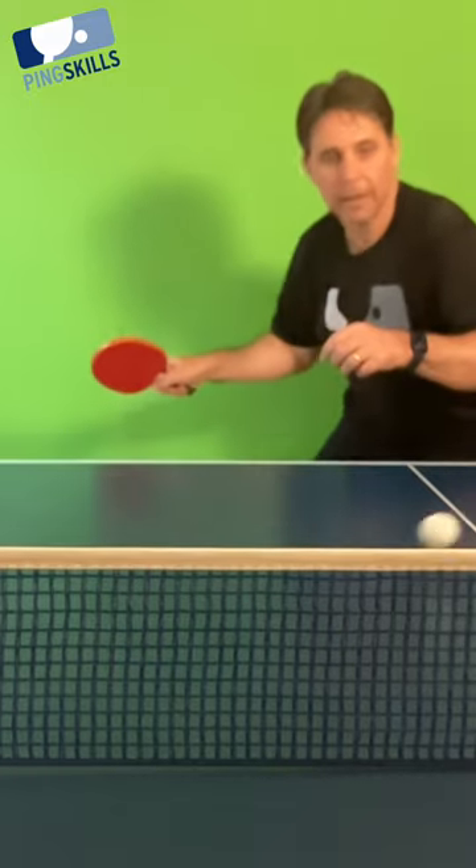Hello there Ping Skillers and welcome to this video on the forehand counter hit. There are three critical factors.